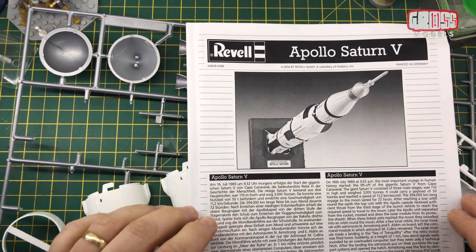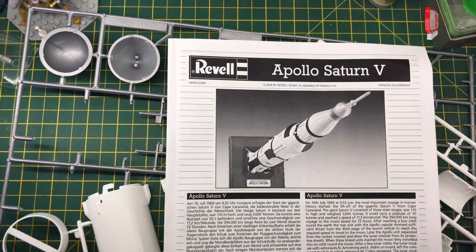Hello, I'm Chris, this is Gross Models, and this is part three of the build of Revell's Apollo Saturn V.